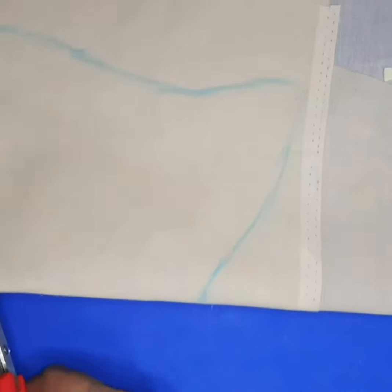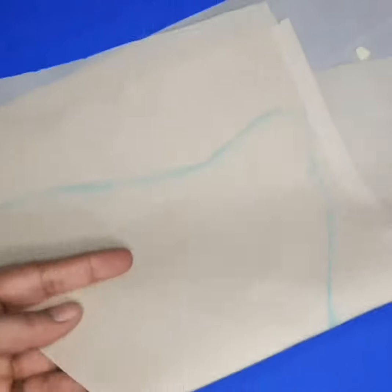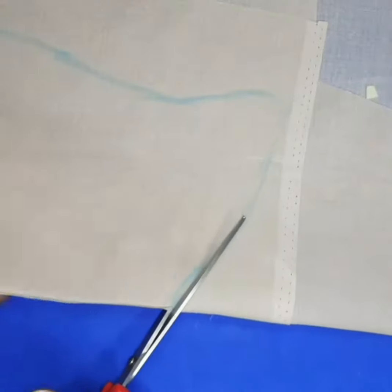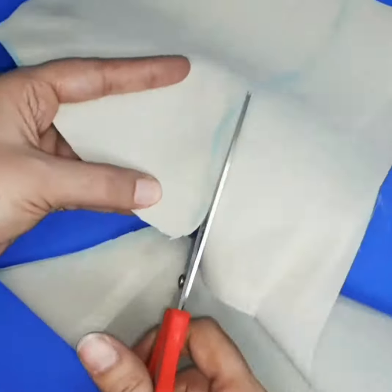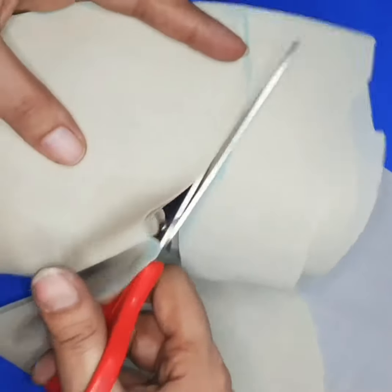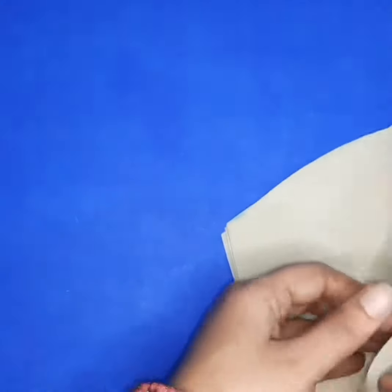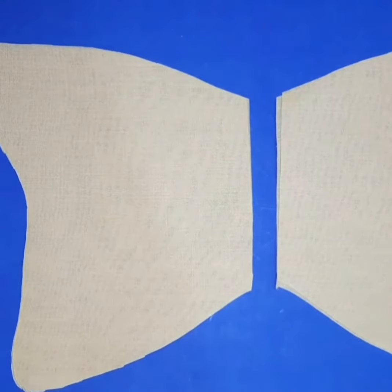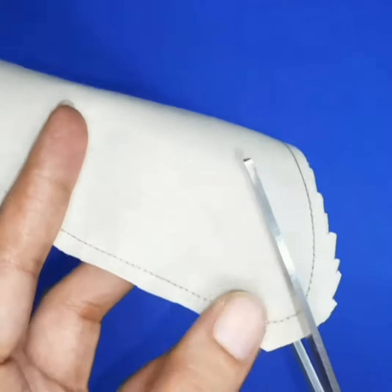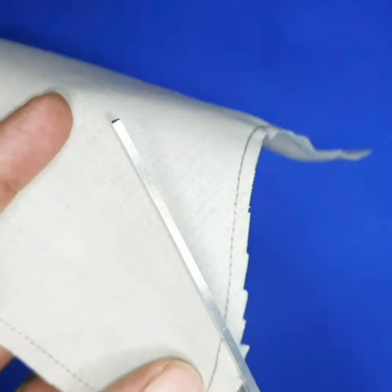First of all, draw the ear shape on the fabric, then cut it. The fabric has four layers — two for one ear and two for the other ear. Look at this — cutting is ready. Sew it, cut the edges for a proper shape.